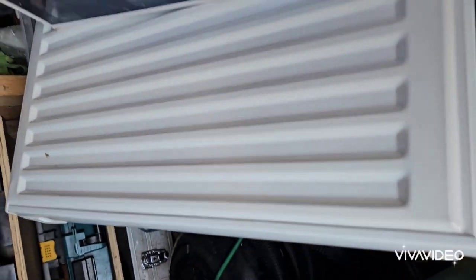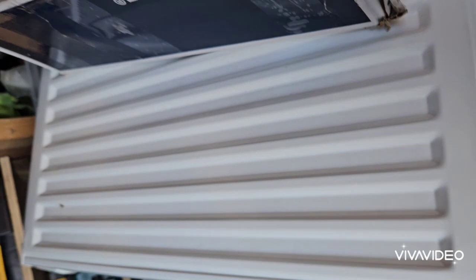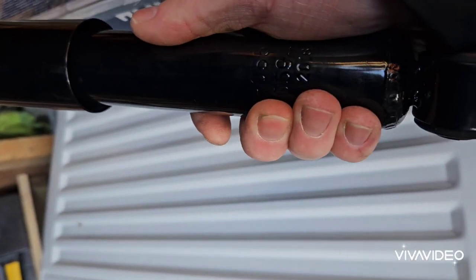Excuse the mess in here — it's Christmas and I need to tidy up. Anyway, you get the idea of why we've got these shocks. Hopefully we'll get some more pictures updated as we go along with that bit of the build so you can see exactly what's happened.